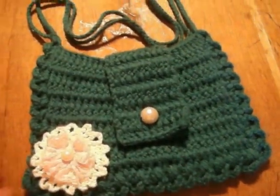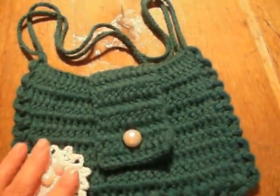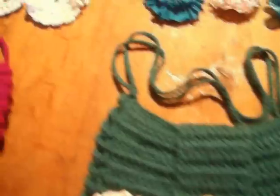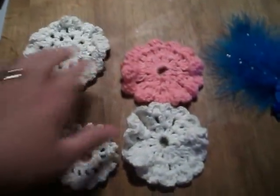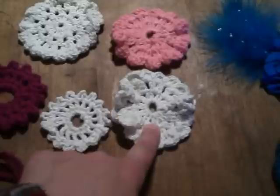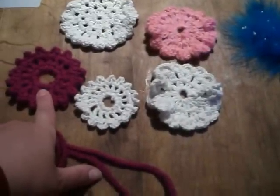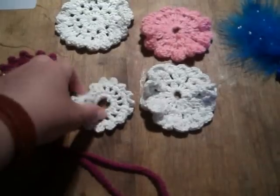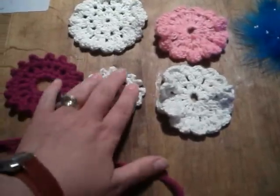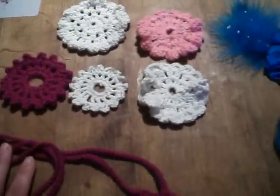So thank you Fiona, because without you doing these videos I wouldn't be able to have a go at such beautiful things. I've also had a go at some other flowers, again using Fiona's designs. These two here I went on a site called Crochet Geek and this was a design for a crocheted earring. I thought they'd look quite nice as flowers so I'm going to see if I can do something with them.